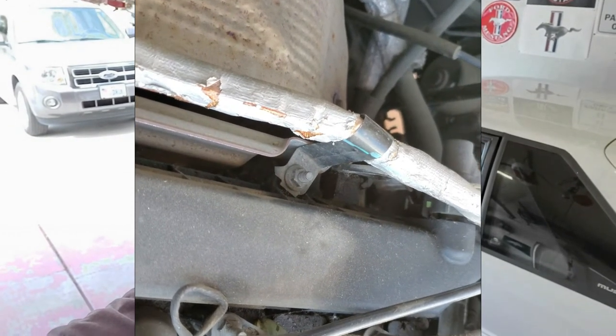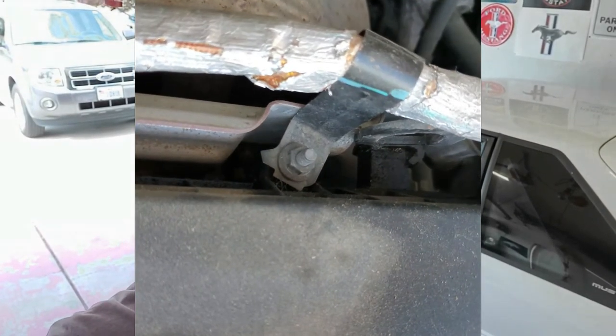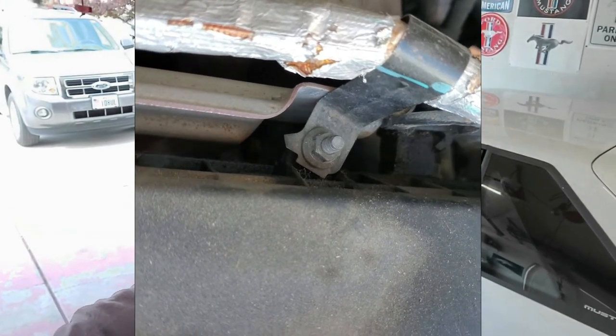If you've tuned into my previous episodes, episode one I believe, I mentioned that this is going to be my daughter's car — she's going to be 16 soon. I do know for sure it has a pretty heinous leak that is constantly leaking down from the valve cover gasket to the exhaust manifold. You can actually see drops hitting the manifold.